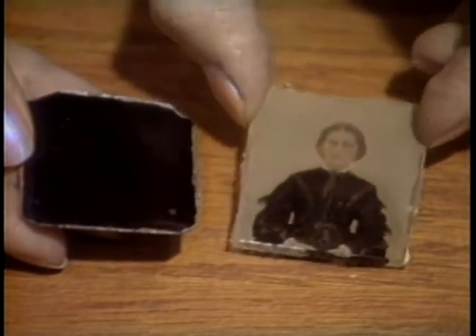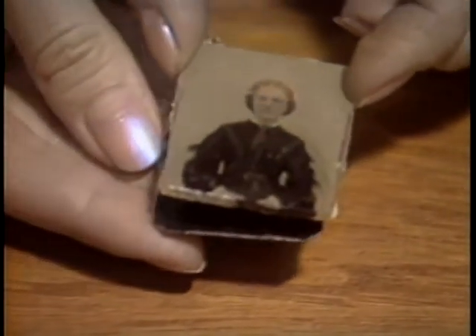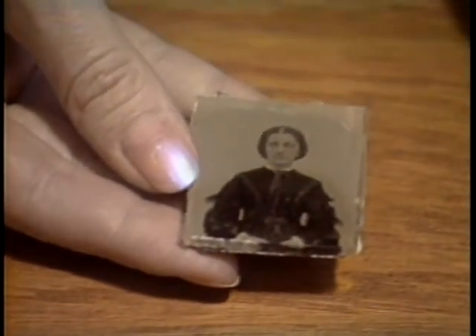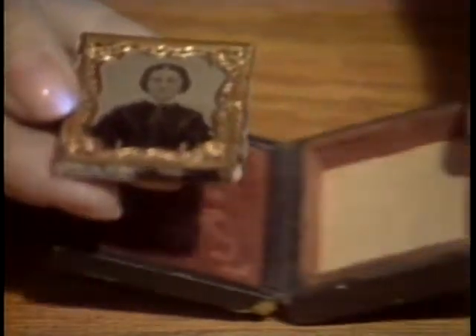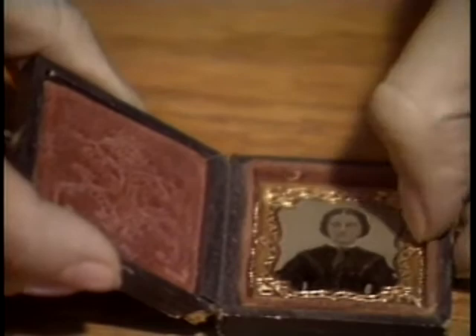The ambrotype depends on its black backing to make it appear positive. Without the black backing, it appears as a negative — a weak negative, but a negative — and you can see right through it. With the black backing, it appears as an image.